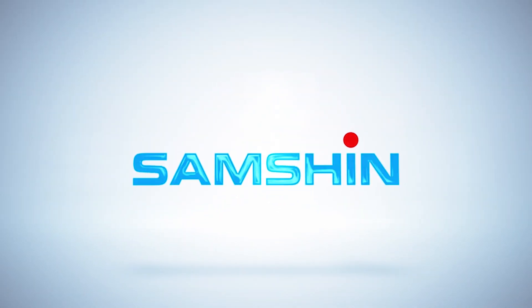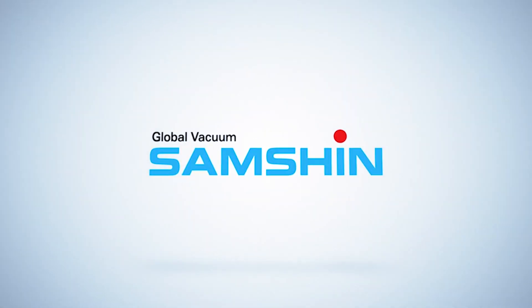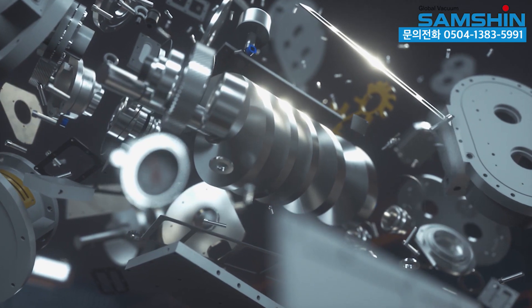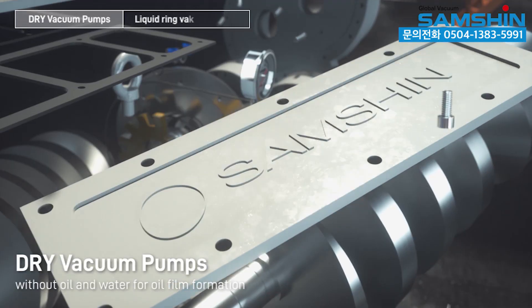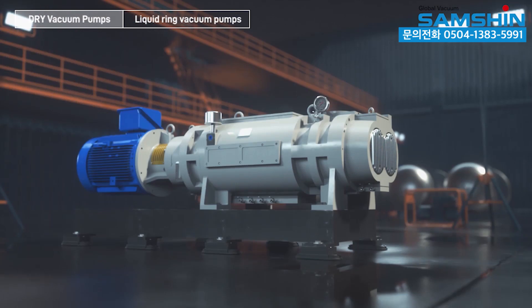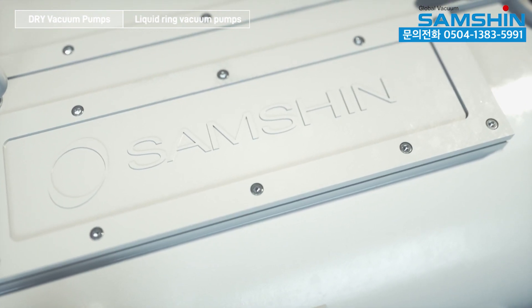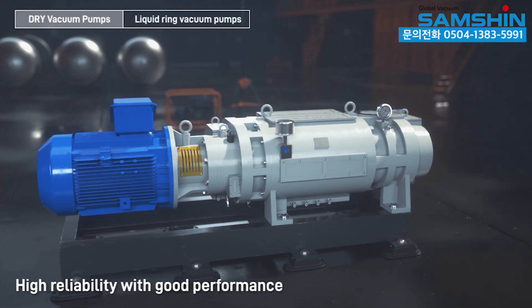Global Vacuum Samshin. Dry Vacuum Pumps without oil and water for oil film formation. High performance variable screw design with high reliability and good performance.